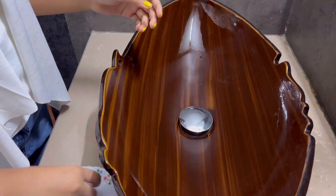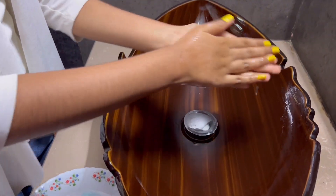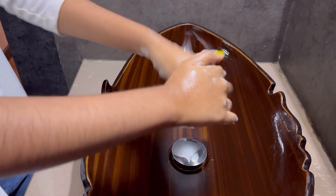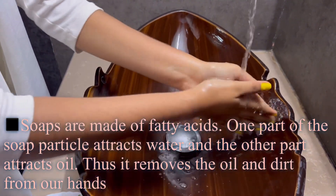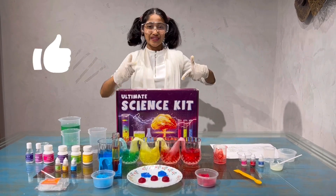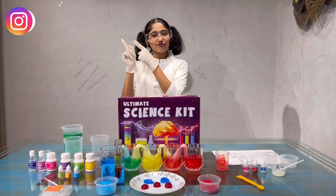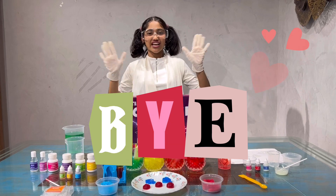I've also made different color soaps. Let's see how it works. Foam is coming — wow, it's very nice! So guys, this was all about my science experiments. Please like and share my video and subscribe to my channel. Don't forget to press the bell icon for notifications of every video, and please do follow me on Instagram too. Bye, see you later in the next video!